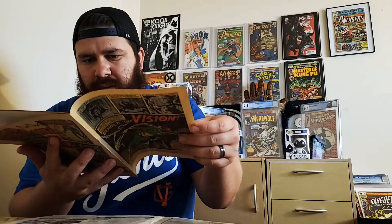Opening the first page — wow, it is completely detached from the cover. I had no idea. The pages themselves look good, but yeah, it's completely separated from the entire cover, which is kind of surprising to me.